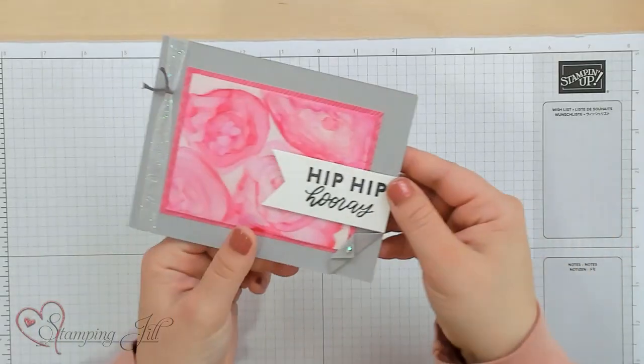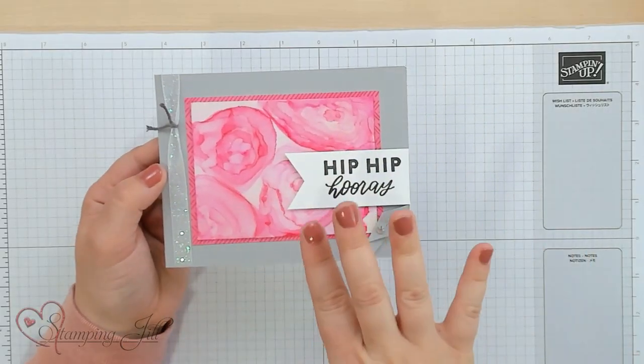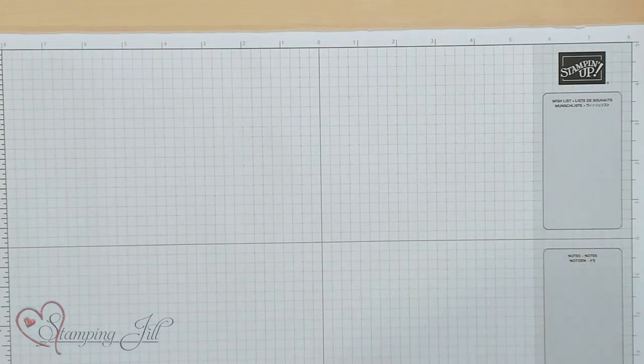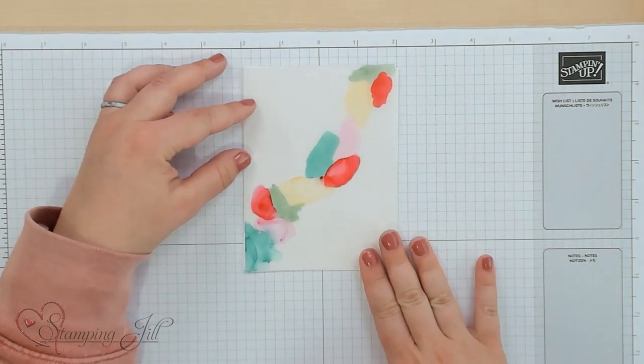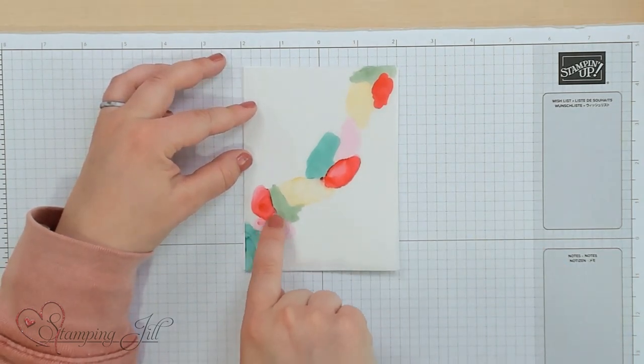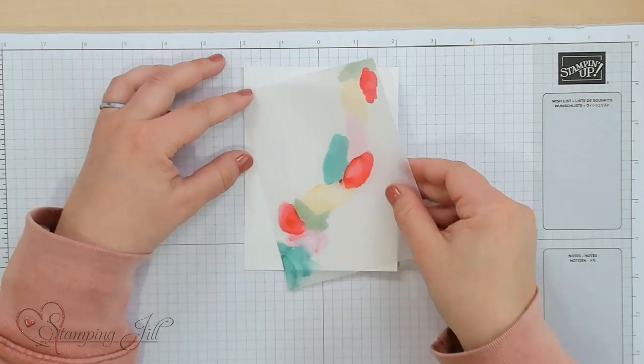In the last video I showed you these little rosettes that you can make on a card and how to do that. I want to show you that in this video, but I first want to start with a different card. We're going to use some different colors, and you can see on this card I'm going to make a little line right across the card just like this. I'm still using vellum cardstock.